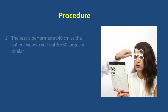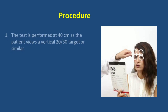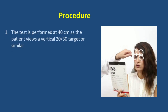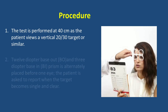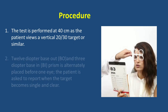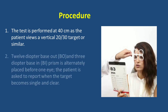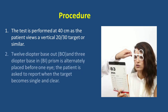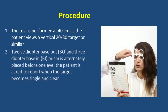The procedure to check the versions facility: this test is performed at 40 centimeters as the patient views a vertical 20 by 30 target. The test is done with best correction. The 12 prism base-out and 3 prism base-in prism is alternately placed before one eye, and the patient is asked to report when the target becomes single and clear.